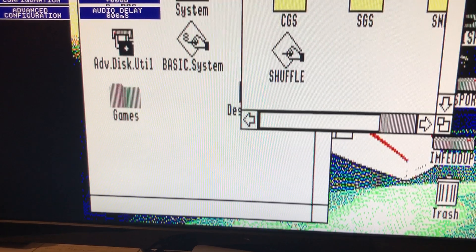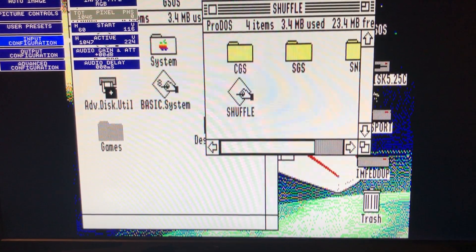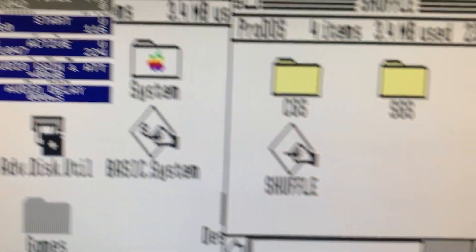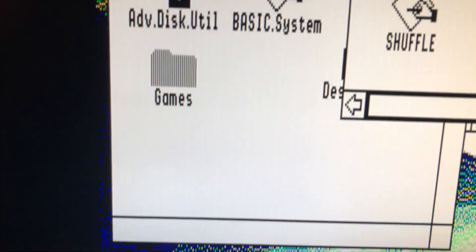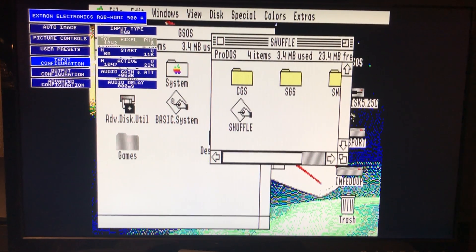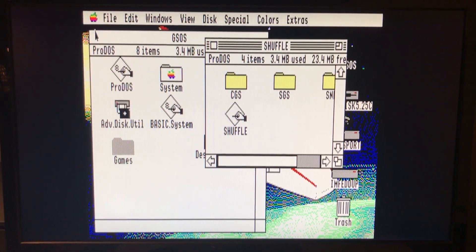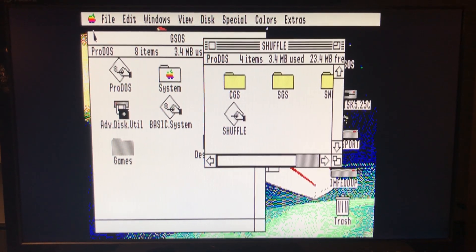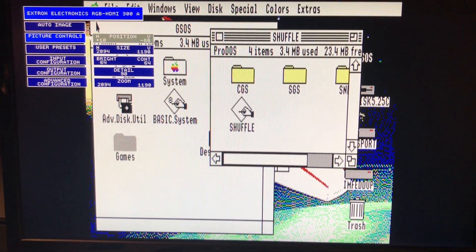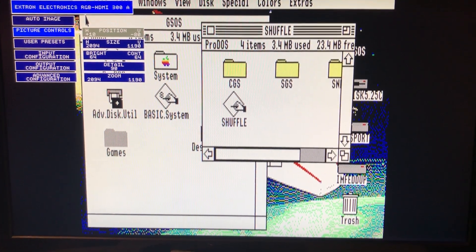Have a look at how things get blurry as I change that. If I go to 1042, from right to left everything gets nice and stable. From there, with the correct digitization settings, you can adjust things like zoom to scale it to the size you like — that's under picture controls, where you can also adjust the position without affecting the pin striping you've just gotten perfect.